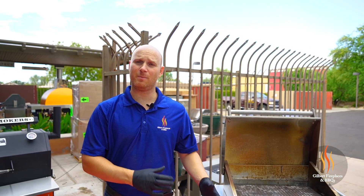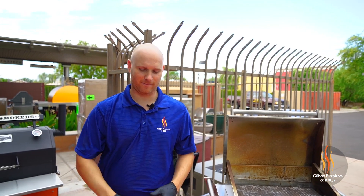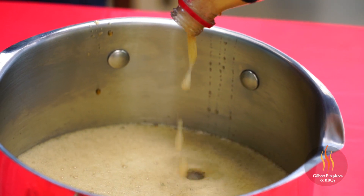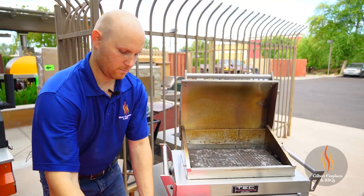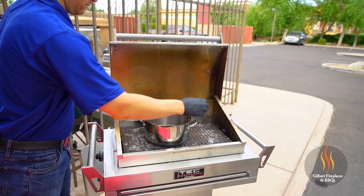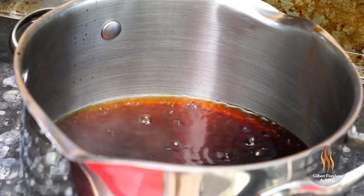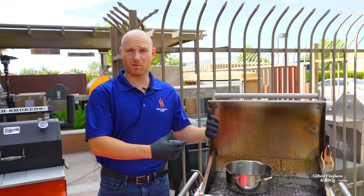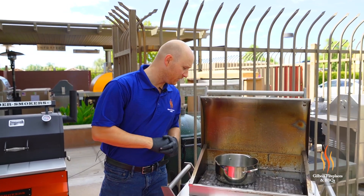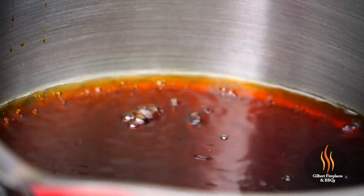The first step is we're going to reduce our Dr. Pepper down to about a cup, and then we're going to add the other ingredients. This Dr. Pepper has been simmering over the skillet for the last 20 minutes or so. Looks like it's reduced down to about a cup now — smells delicious.